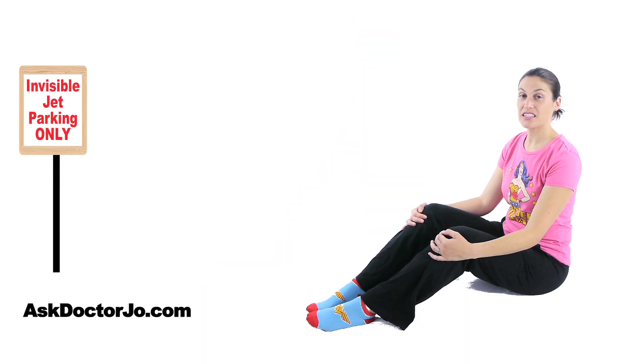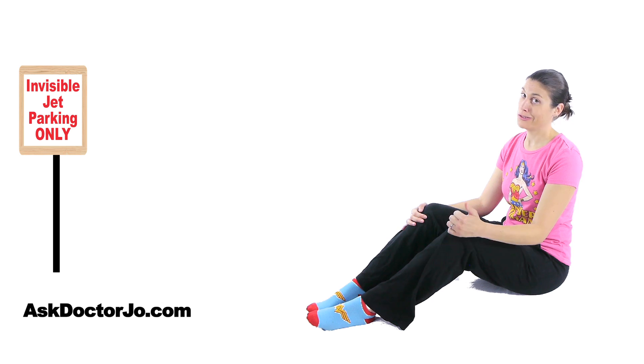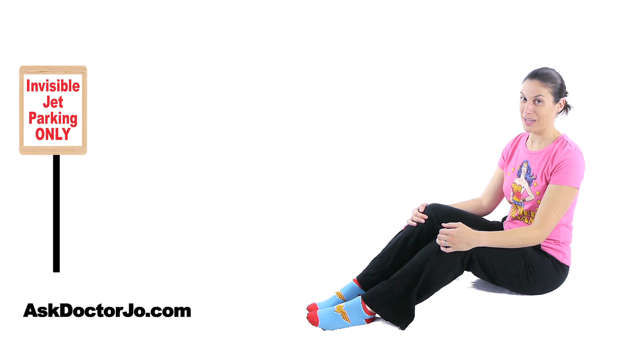Those were your exercises for osteoporosis. If you have any questions, leave them in the comment section. If you'd like to check out some other videos, go to AskDrJo.com. Don't forget to like us, and remember — be safe, have fun, and I hope you feel better soon.